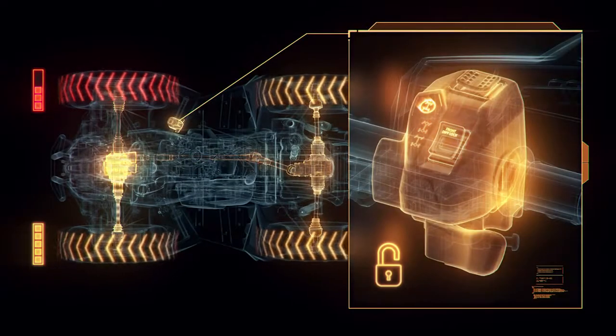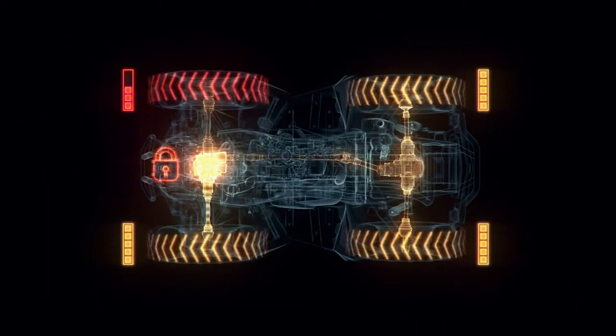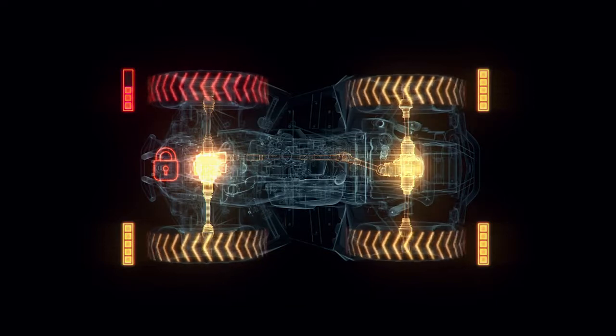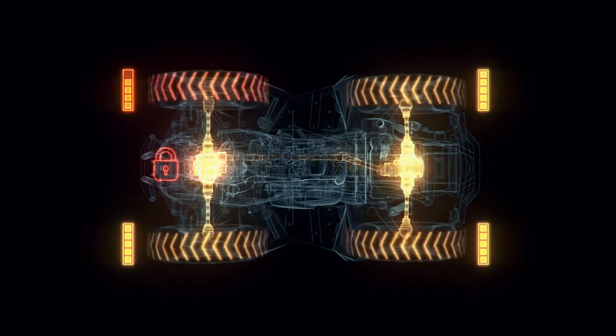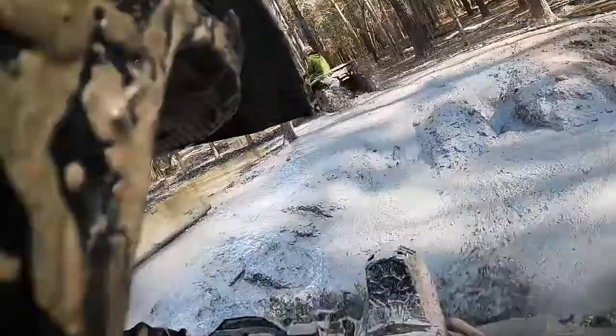Furthermore, selecting the new lock mode instantly engages the Visco 4-Lock system and locks out the front differential gears. Then, the system sends power equally to all four wheels for maximum traction and ride over obstacles and out of the deepest mud.